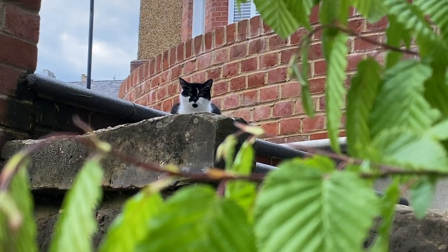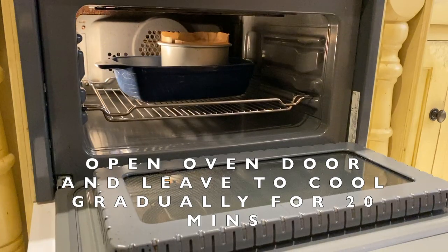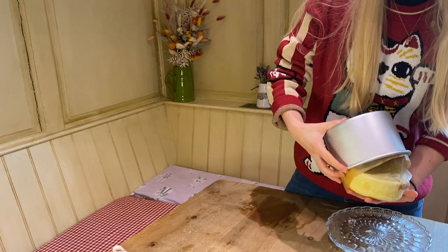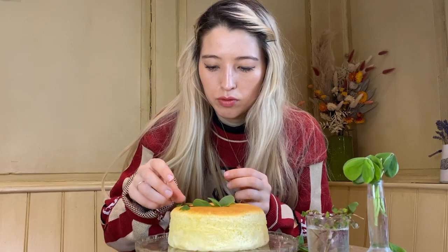After an hour, if your cheesecake is golden on top, it should be done. Cool inside the oven with the door open for 20 minutes before removing and cooling in the water bath for another 10. Remove and carefully run a butter knife around the edge of the cheesecake and gently tip onto your hand. Voilà — that's your Japanese jiggly cheesecake. Now to add the wood sorrel.